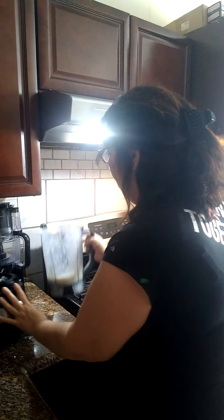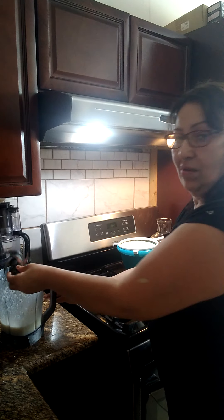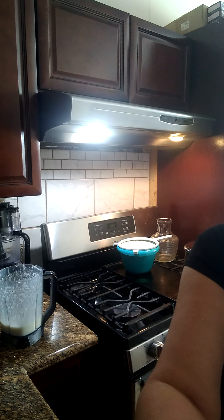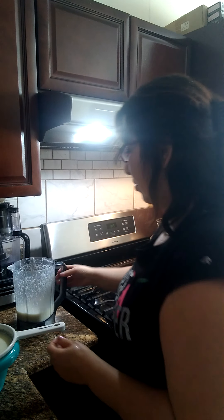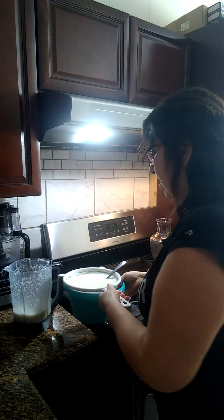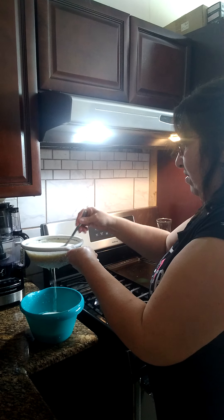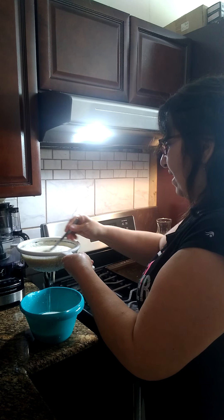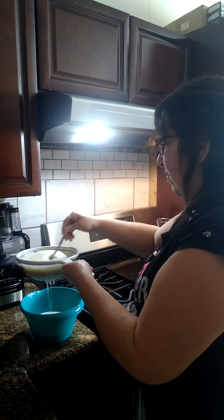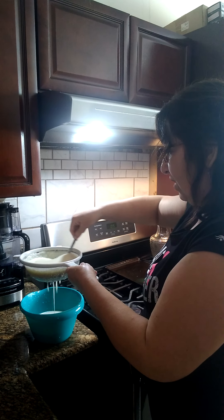Ahí vamos a ver, amiguito. Entonces aquí lo estamos haciendo así — lo estamos colando. So we're straining it right here. This is piña colada horchata de arroz — rice horchata with pineapple. You can call it piña colada rice horchata.